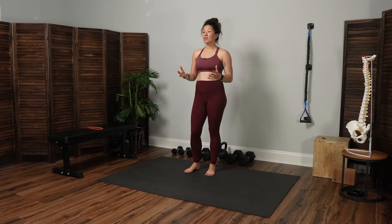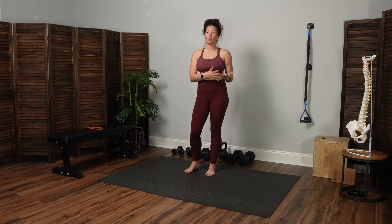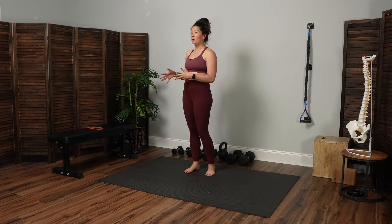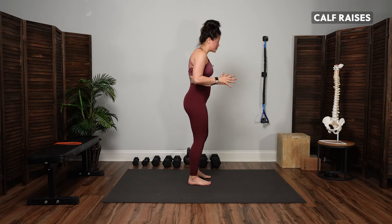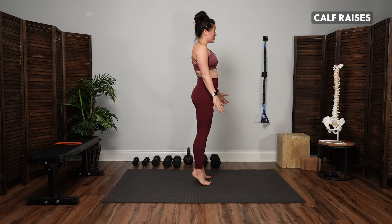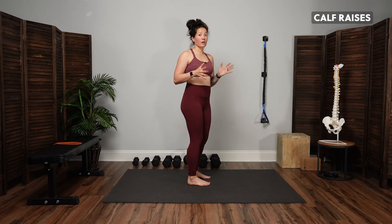This workout targets explosive power with low-impact movements, which is why it's good both for pregnancy and for the postpartum. We're going to start round number one with calf raises — coming up onto the toes with a pop or hop motion, but we're not going to lift off the floor.